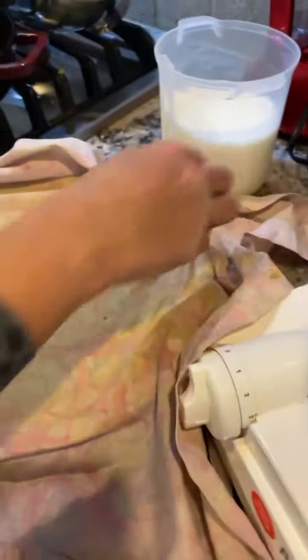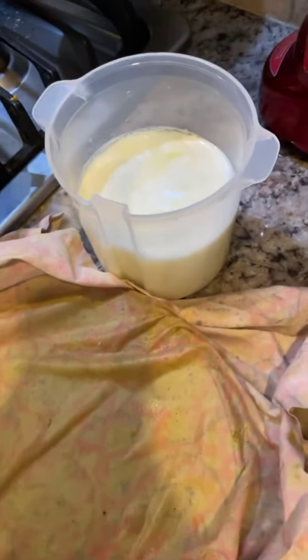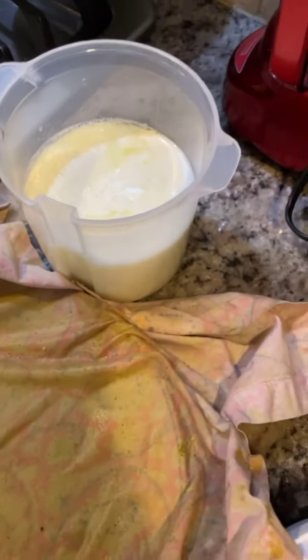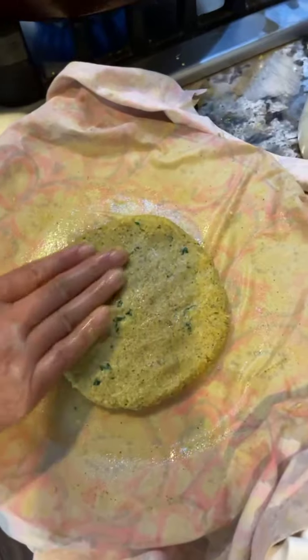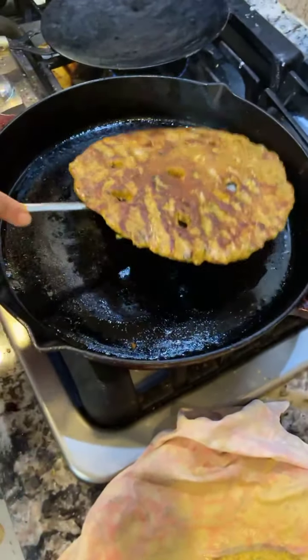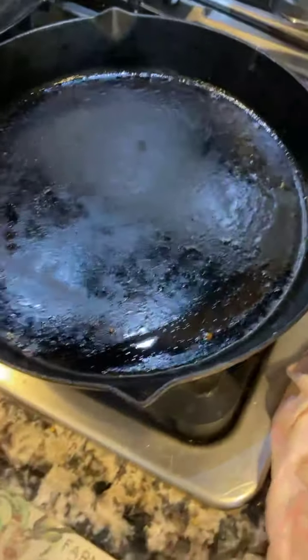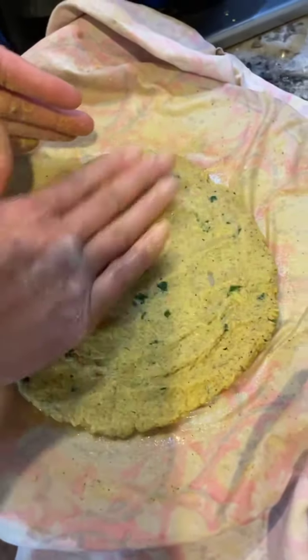You take some water and spread it at the base. I'm going to eat this with fresh homemade yogurt. I'm spreading the water at the base with a gentle hand on the muslin cloth. It's all ready — I'll remove this and put it in the hot pot. Apply very gentle pressure, starting from the inside, pressing outward.